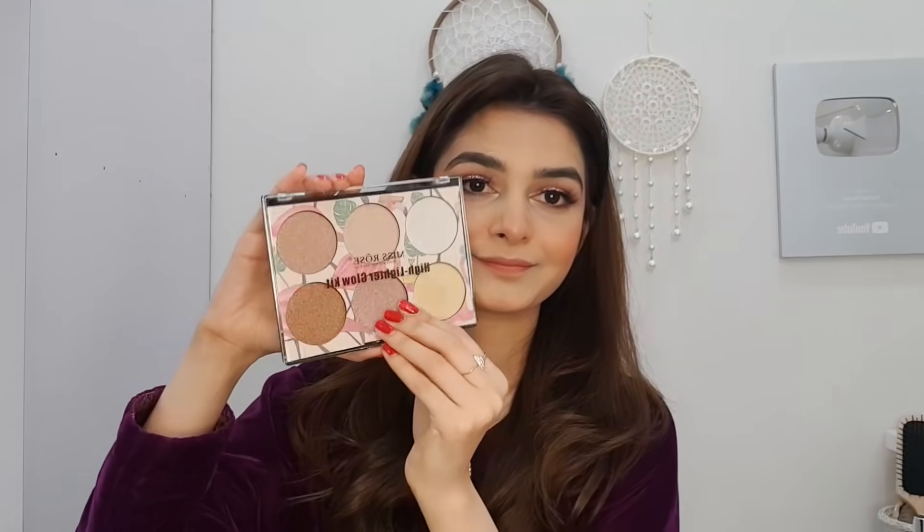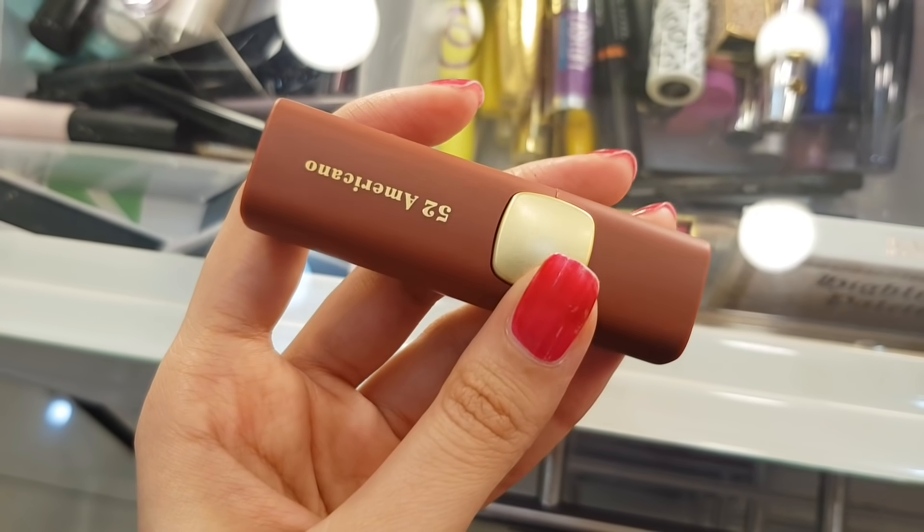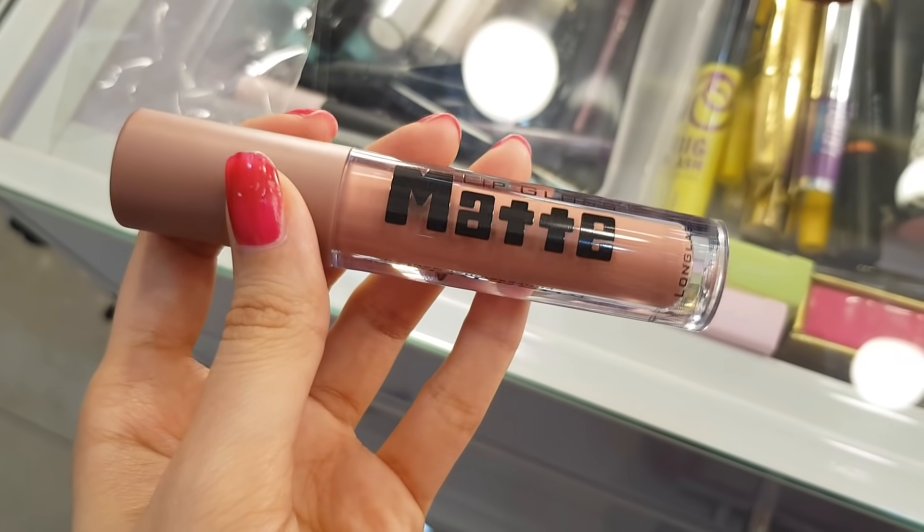Then I will apply highlighter using the 01 palette. I will apply it with a beauty blender, dabbing it to get a glow. I will also apply highlighter on the nose. For lips, I am mixing lip matte lipstick and cream, then applying lip matte in the center for a good look.